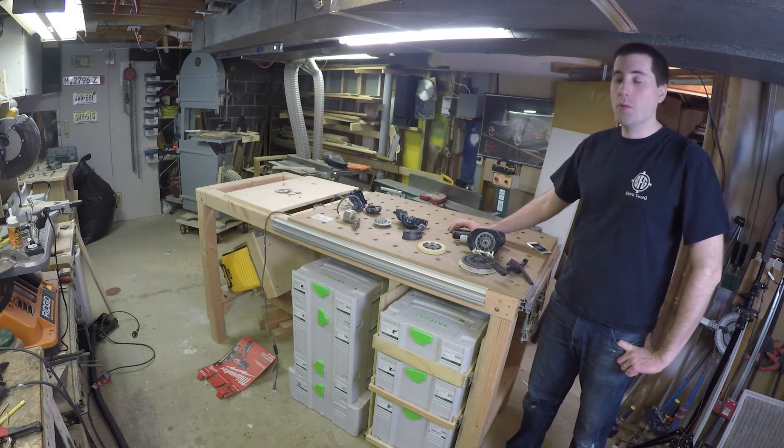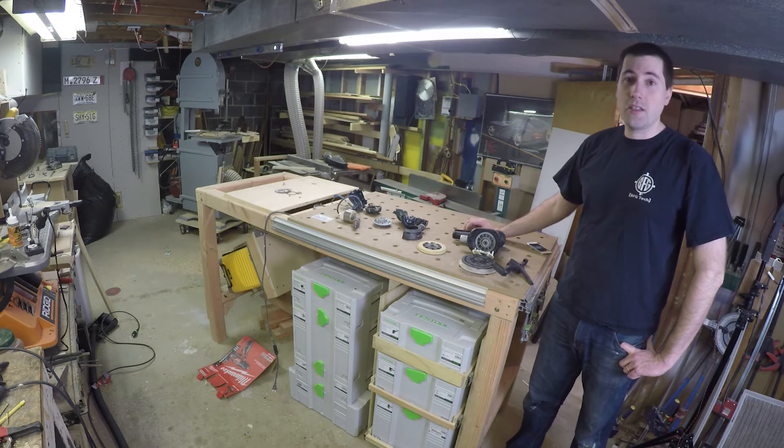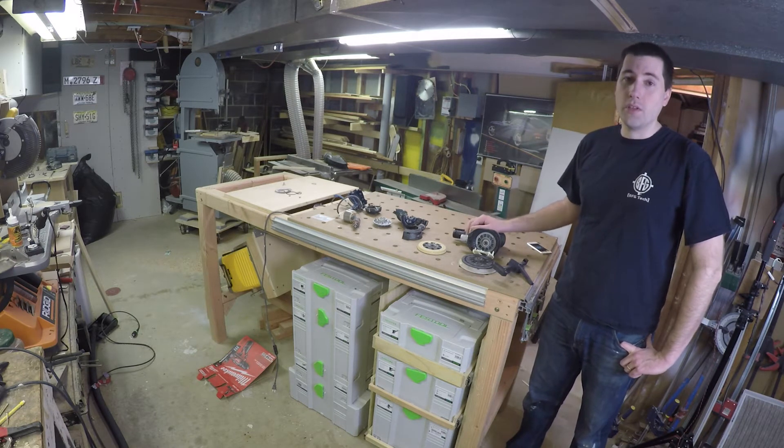Hello, my name is Jim Gurman and today I wanted to give you a brief overview of my custom MFT table. I've seen the Festool MFT tables for a long time and I've always really liked them — they seem to have a lot of great advantages. However, they're extremely expensive, and one of the reasons why they're so expensive is because they're meant to be portable.